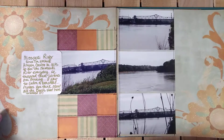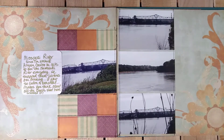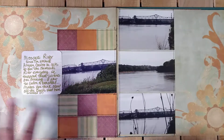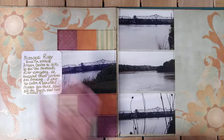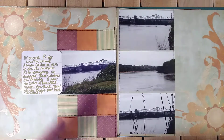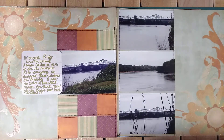Then I had to break out some glitter. I'm not a real glitter fan, but I do like how this page turned out. It's pictures of the Missouri River and I love this — I think it looks patchwork, kind of like a quilt, which was fun because we had went to see Steamboat Arabia. It just kind of brings home the fact that that huge steamboat was coming down the Missouri River. I thought that was pretty cool.